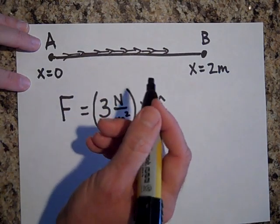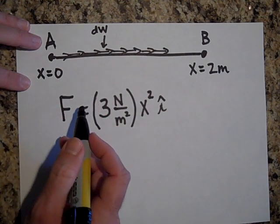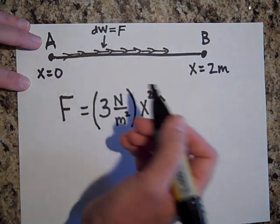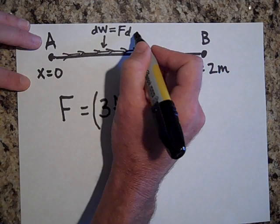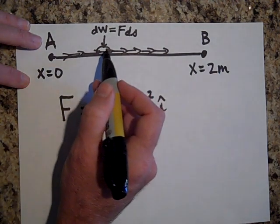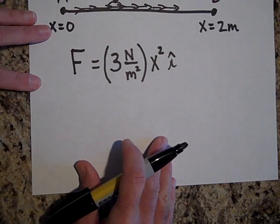Even in each little bit the force varies, so I need to make these little displacements infinitesimally small. The work done over a tiny distance is dW — anytime I want something to be really tiny I put a d in front of it. It's a very tiny work not because the force is small, but because the displacement is ds, not s. So the work done for just one of these little pieces is F times ds. Once I figure out the work for each one, I sum them all up to get the total work done.